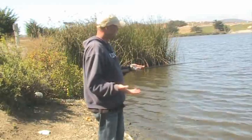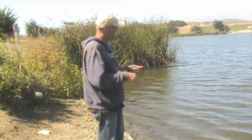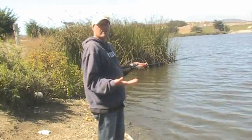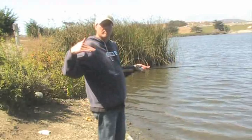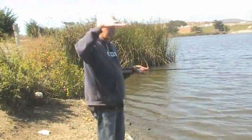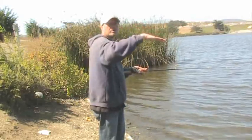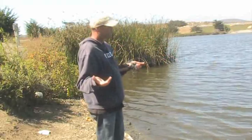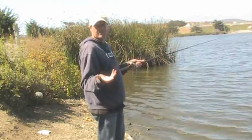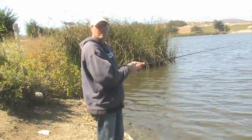We didn't have drop shot and all these different techniques that we have now, but I still use it today. I've been using it for 30 years and I really like it because it brings that worm up off the bottom a good two or three feet — like something coming up — and then it just slowly floats back down very naturally to the bottom. So give it a try, see if you get some good fish. It always works for me. Till next time.